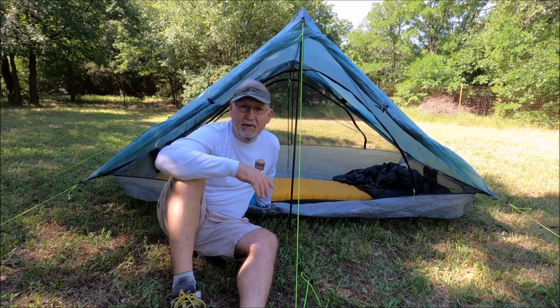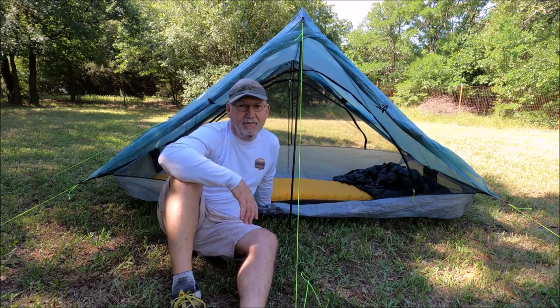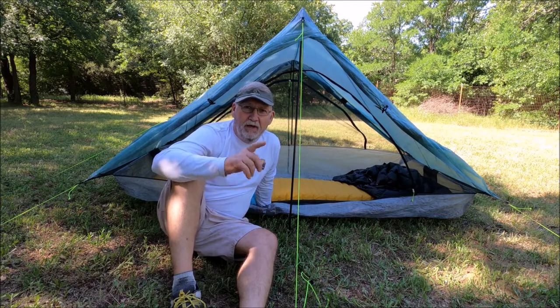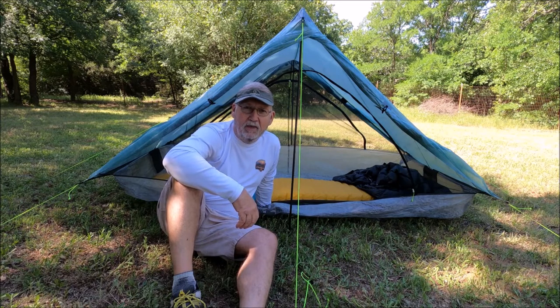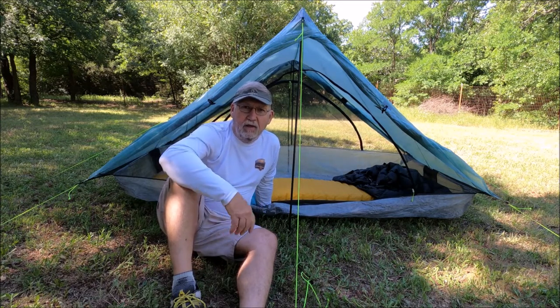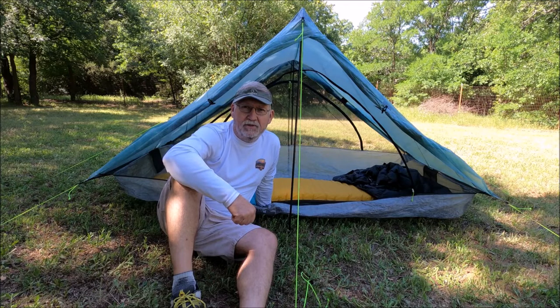We're in spring, but on those really cold nights down in the 20s, I'm going to love this. I appreciate y'all stopping by and watching. If you try it, leave me a comment and let me know what you thought. In the meantime, I hope y'all are safe during the pandemic we're going through in 2020 — but get out whenever you can, because the best thing for your inside is outside. See you later.